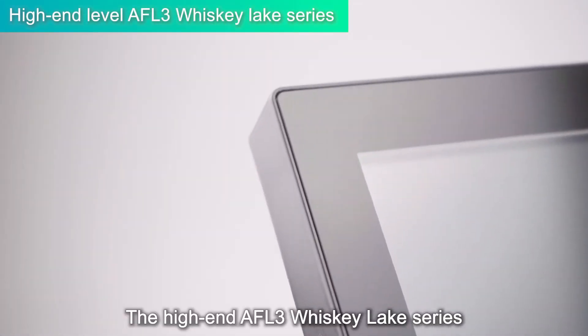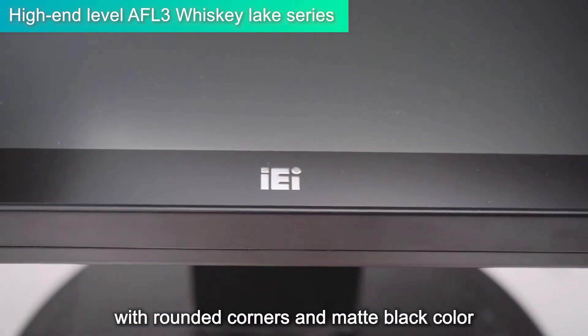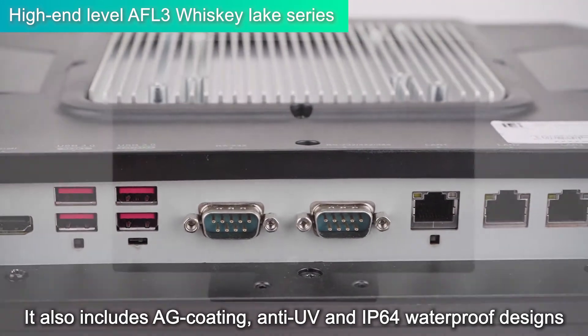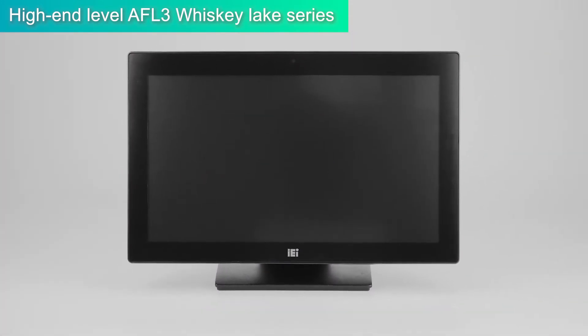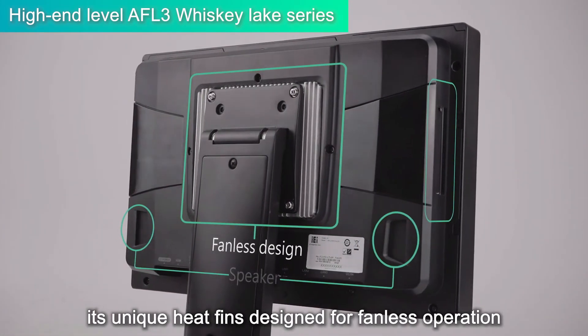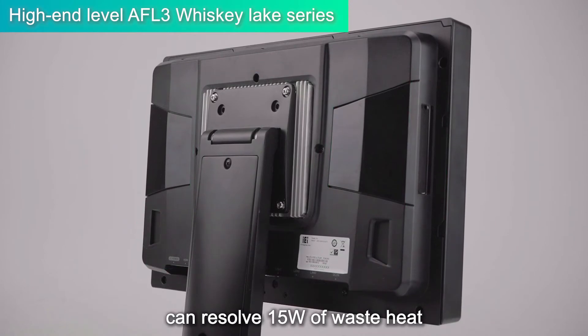The high-end UPVOLUX3 Whiskey Lake Series has a state-of-the-art design with rounded corners and matte black color. It also includes AG coating, anti-UV, and IP64 waterproof designs. In addition to the built-in speakers and e-window, its unique heat fins designed for fanless operation can resolve 15W of waste heat.